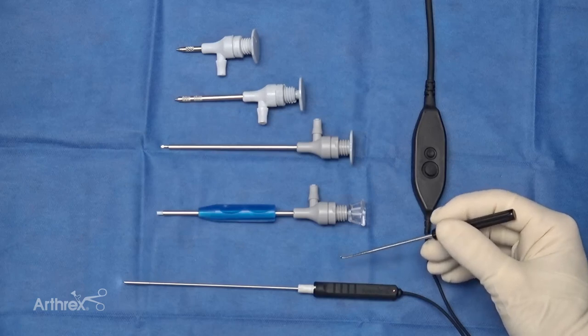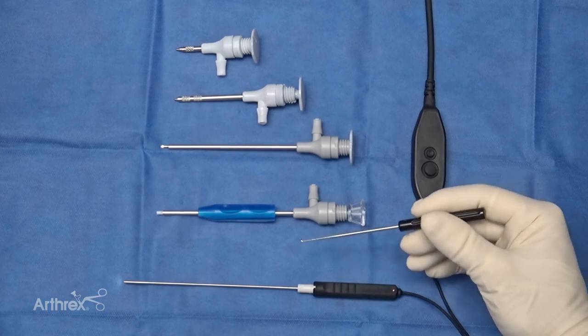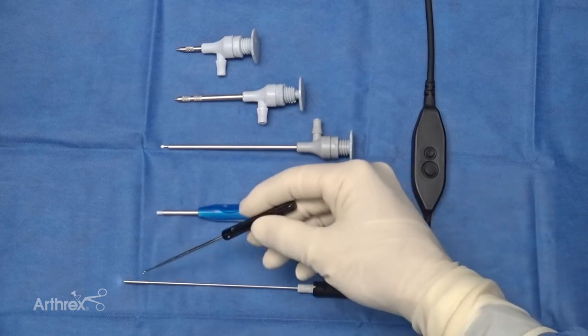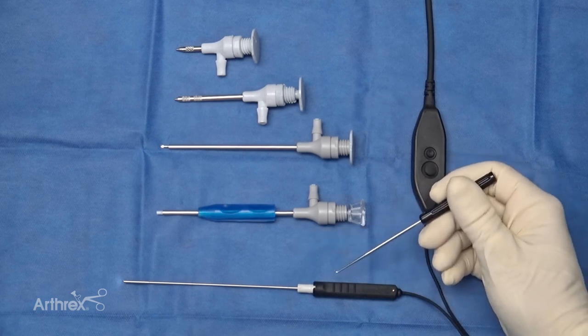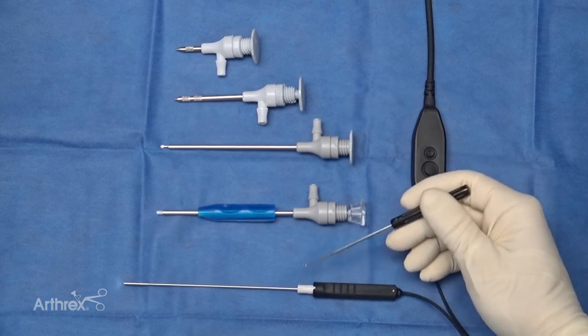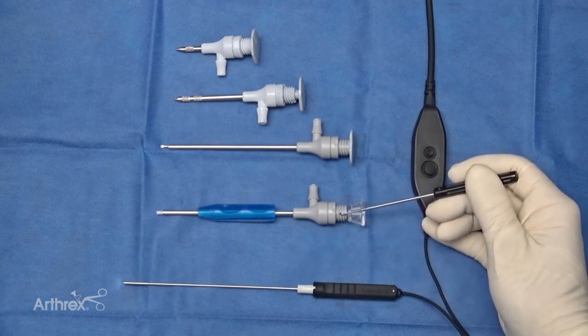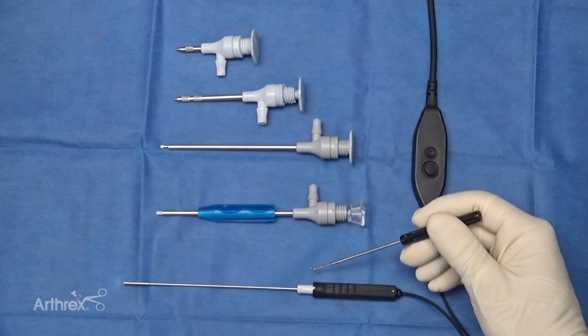Today we're talking about the new nano needle. The advantages compared to our previous nano is that it's very small — this is a 1.9 millimeter camera. We're also excited that the junction between the nanoscope and the trocar will now snap and click into place, which will prevent some of the pistoning that was a problem on the previous generation.